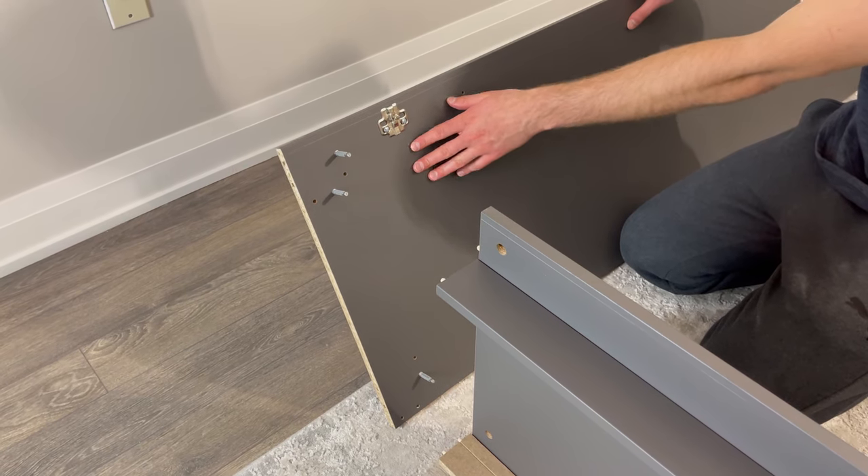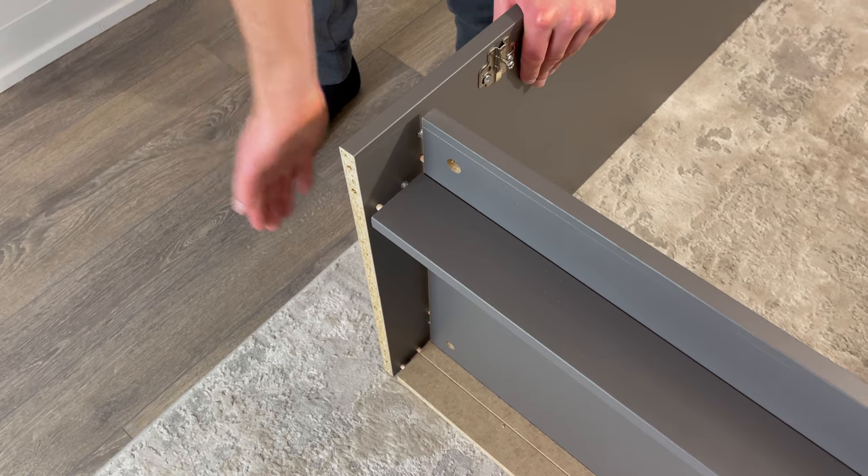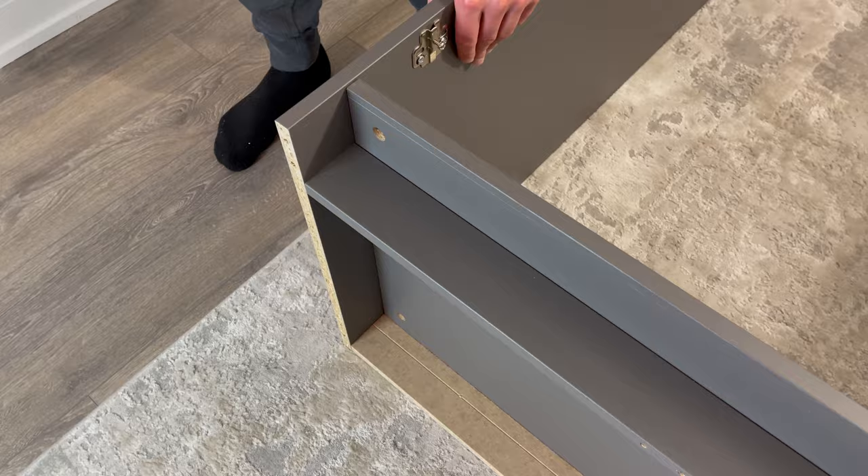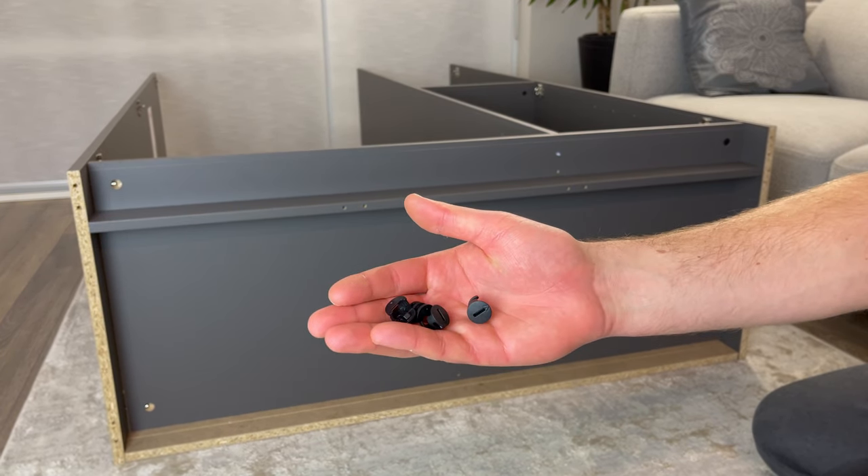For this next step, you may need another person's help. Simply attach the left panel to the middle structure like this. Now grab four fasteners and secure them into these four holes.